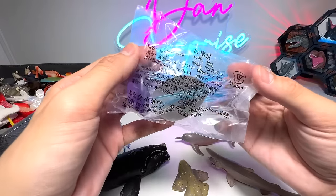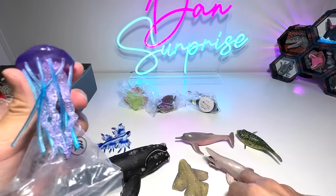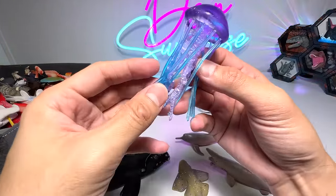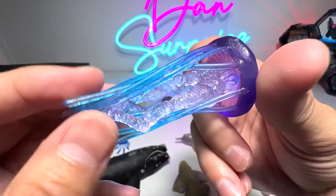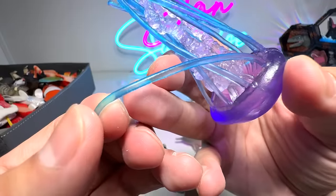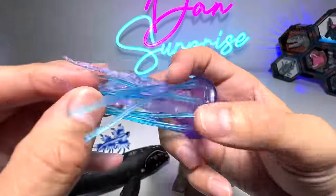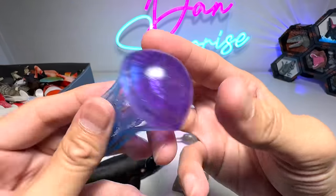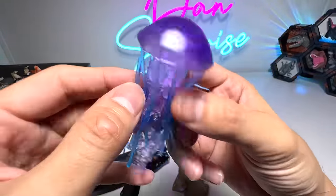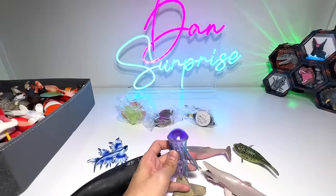Next up, let's open this. This one could be a bootleg of a Safari LTD figure — it is a jellyfish. Jellyfish come in all shapes and sizes, so it's really hard to tell the exact species. But you can see this one looks really, really pretty. It has plenty of tentacles and you can see all the tentacles are actually translucent. There are more tentacles inside of a different texture and shape. The head actually looks like a mushroom. Very, very beautiful — I love the colors. This color actually blends with our Dan Surprise logo.